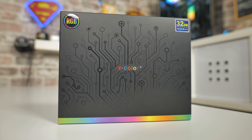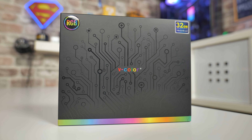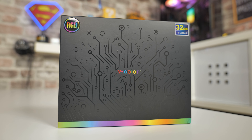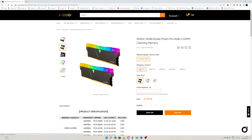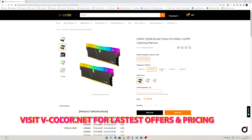On today's video we'll be taking a look at the V-Color Prism Pro RGB SCC kit. This is a 32GB kit, sent to us free of charge for review purposes from V-Color themselves. I actually reached out to them for a piece of RAM for my laptop, but they said would you like to check out our new SCC kit? They do come with a limited lifetime warranty, and they appear to be extremely stable in all the systems I use them in.